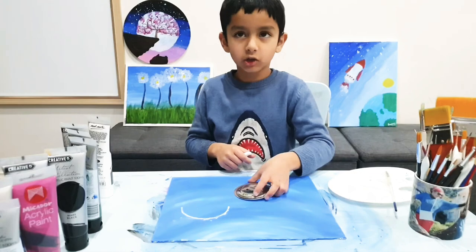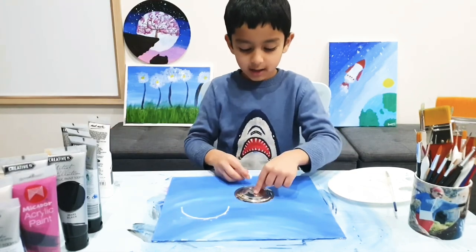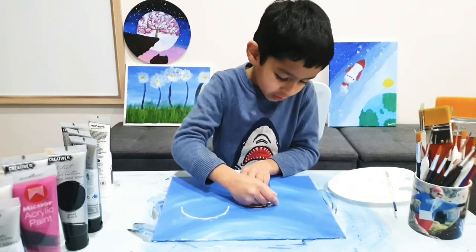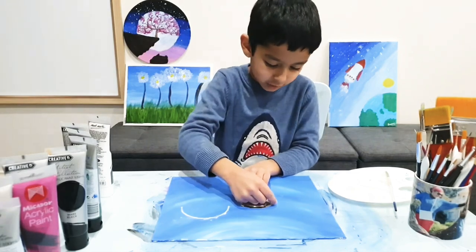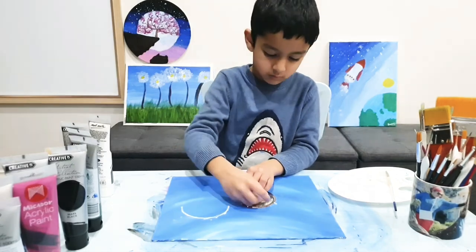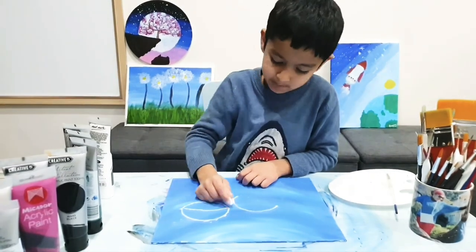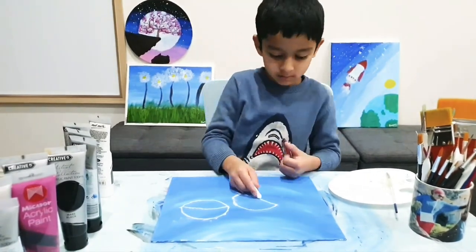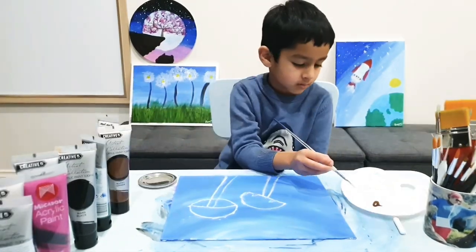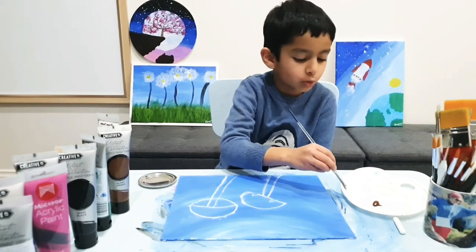Now we gotta make the other mushroom — it's facing to the right and it's slightly smaller. We're going to do dots again because it's a semi-circle. Now I'm going to do the mushroom white inside.